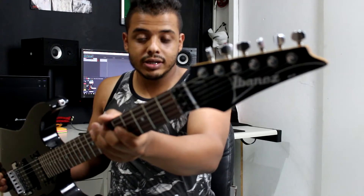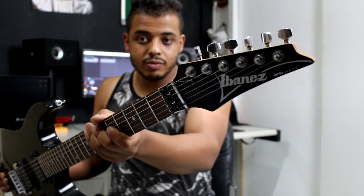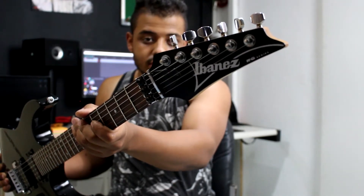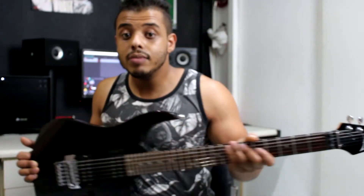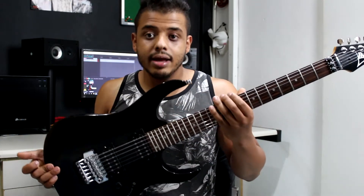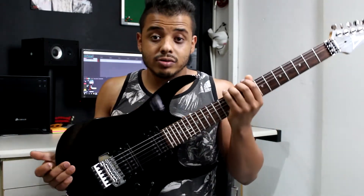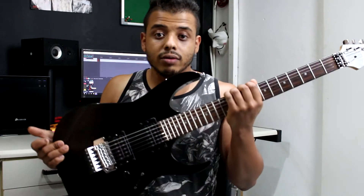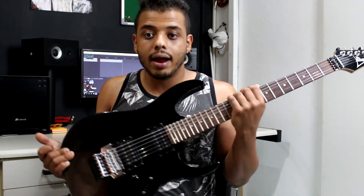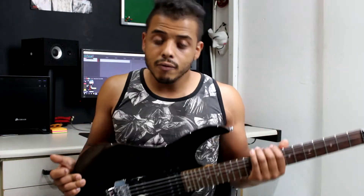Essa que eu estou amando, como vocês puderam ver até nos outros vídeos mesmo, é uma Ibanez. O modelo dela é o RG-220 da Coreia de 1998, mais especificamente de janeiro de 1998. Então é uma guitarra que já é bem velha e a construção dela é muito boa. Vou contar algumas coisas aqui para vocês, caso vocês se sintam interessados em comprar uma guitarra com esse tipo de configuração.